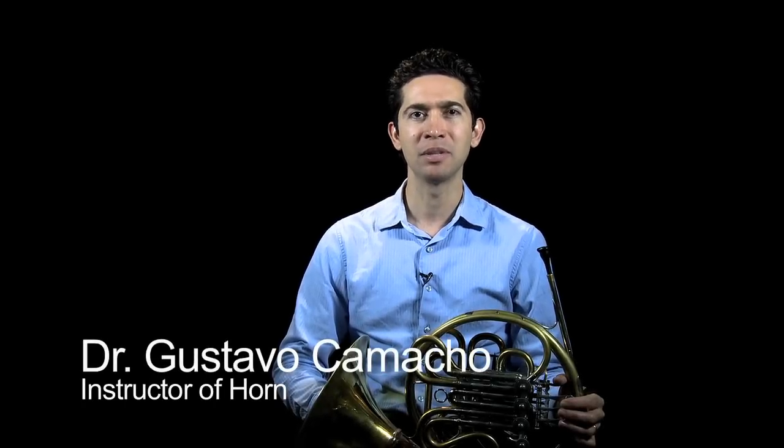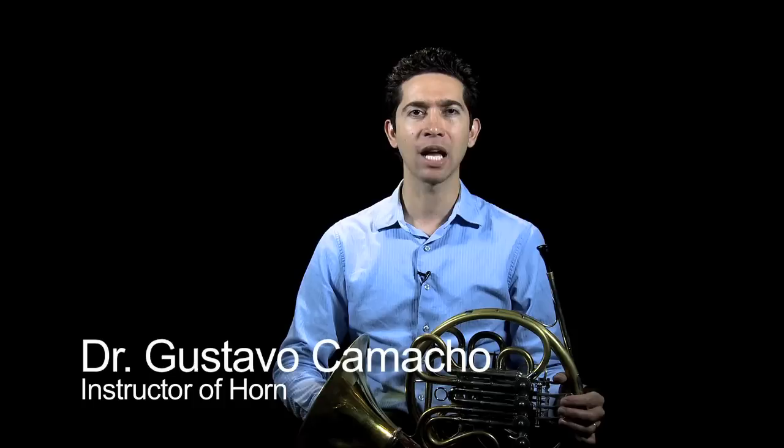Hi, my name is Gustavo Camacho. I'm instructor of horn at the Interlochen Arts Academy and Summer Arts Camp. And today I'd like to give you a tip and give you an exercise on how to develop your skills on the dreaded lip trills.